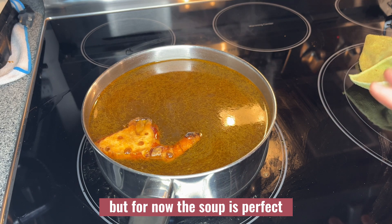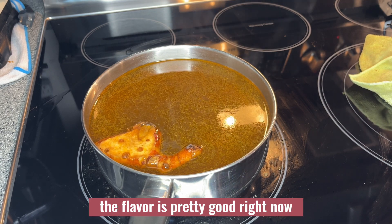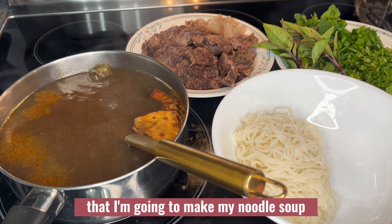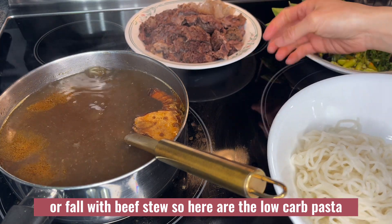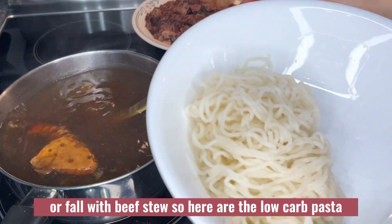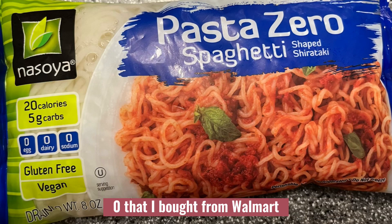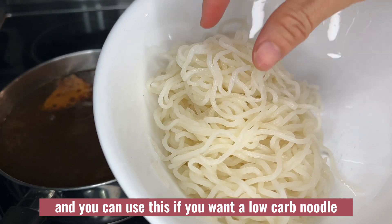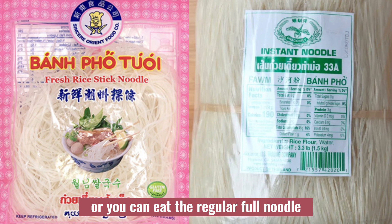The soup is perfect — the flavor is pretty good right now. Here are the ingredients I'm going to use to make my noodle soup or pho with beef stew. Here is the low carb pasta zero that I bought from Walmart. You can use this if you want a low carb noodle, or you can use the regular pho noodle.